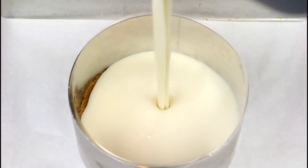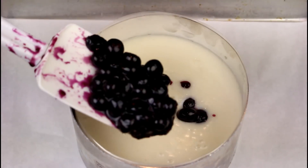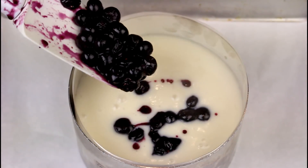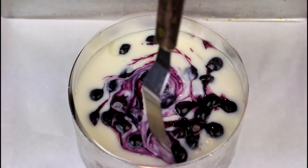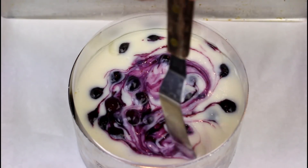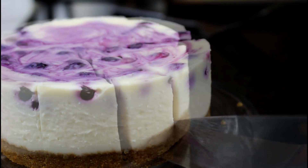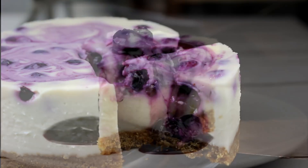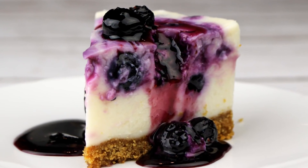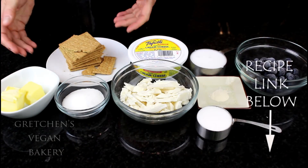Hey guys, Gretchen's Vegan Bakery here. It is a brutally hot week so I decided to go with another no-bake dessert. This white chocolate blueberry cheesecake is so easy you are going to freak out. It is so creamy and it tastes just like New York cheesecake with blueberries just bursting out all over the place. I tested this recipe out on my non-vegan neighbors yesterday and they absolutely loved it.